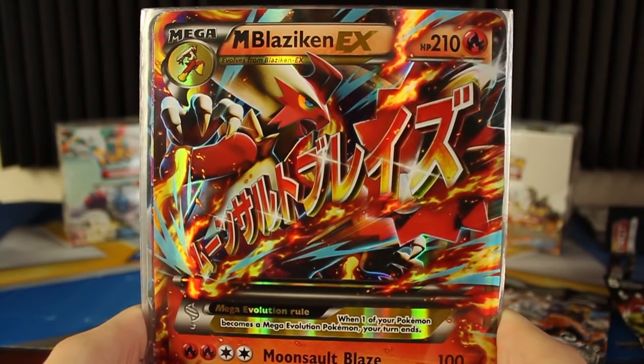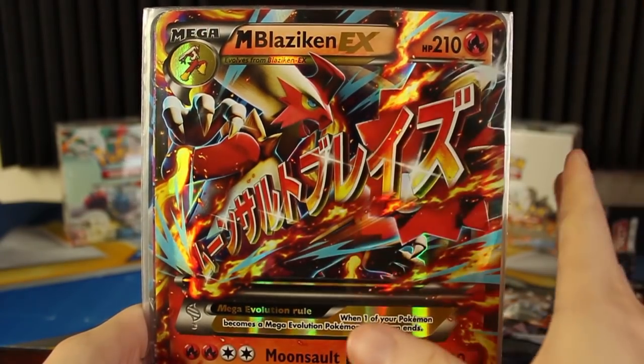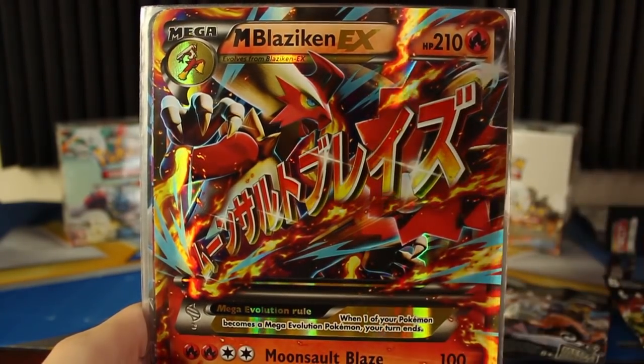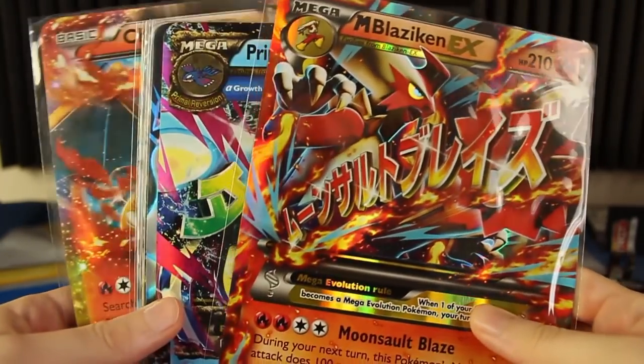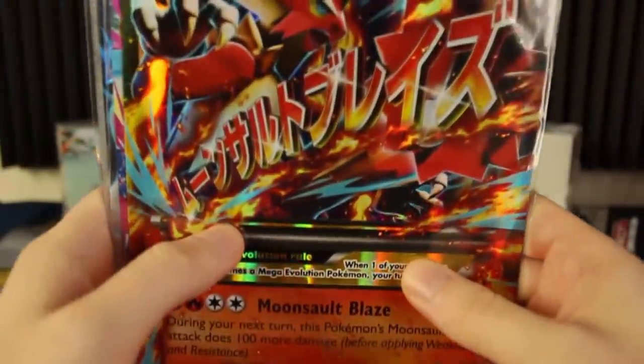Hey everyone and welcome to another Pokémon card video! Today I'm going to be answering a question that I've seen all over the internet and actually had myself for the longest time. Basically, Pokémon releases a lot of these jumbo cards, so how exactly can you store these?